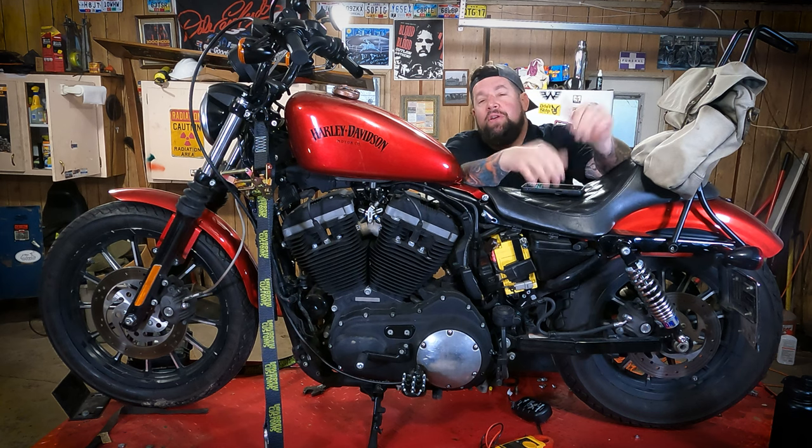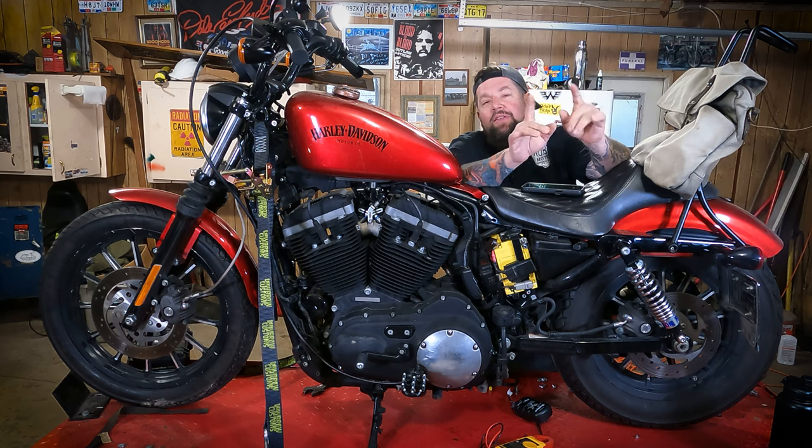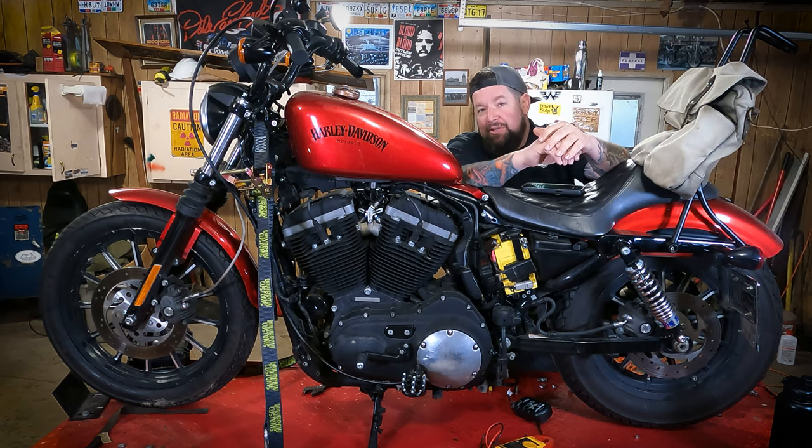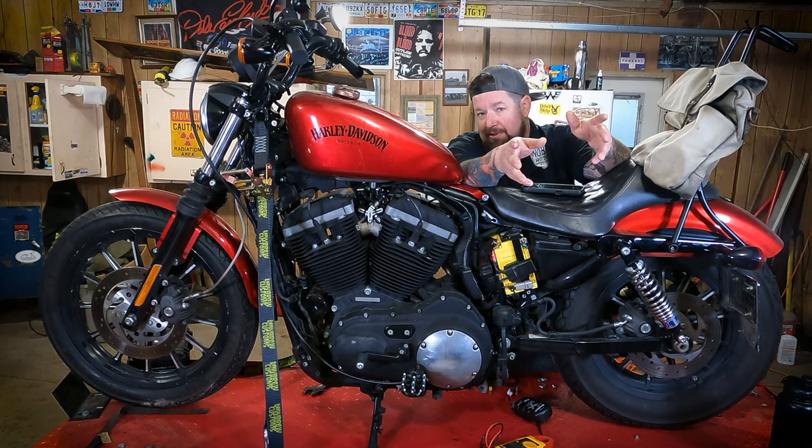Hey, Steve Noble, Noble Moto. Got my wife's 2012 883 Sportster up here on the lift today. The other day when she was riding it, the battery light came on, so we put it on the charger. We're going to go through the troubleshooting process of checking your bike's battery voltage and checking if your bike's charging system is still good.